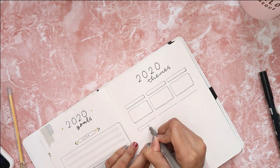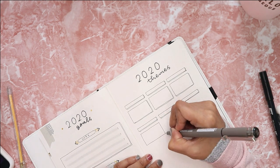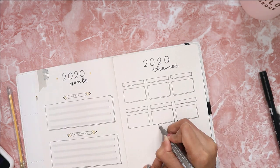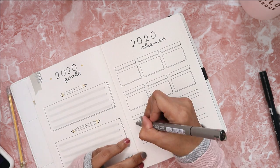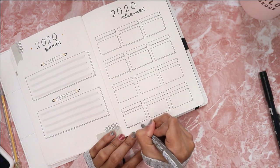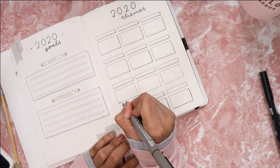For this next page, this is a collection spread where I put all the themes I use for my 2020 bullet journal. I drew 12 boxes to represent the months of the year, so by the end of 2020 I will have all the themes I used on one single page.